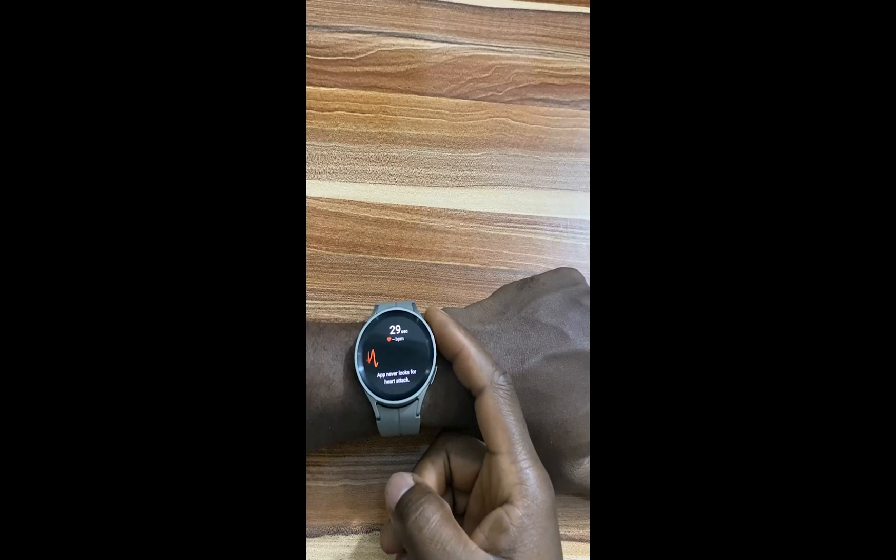Hello everyone, it's Judy and you're welcome to Smartwatch Series. In this video, I'm going to show you how to get ECG and blood pressure measurement features on your Galaxy Watch 5 and Galaxy Watch 5 Pro. Like the Galaxy Watch 4 and Galaxy Watch 4 Classic, the Galaxy Watch 5 and Galaxy Watch 5 Pro also have ECG and blood pressure measurement features.